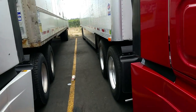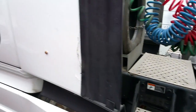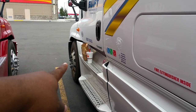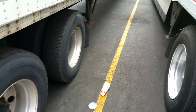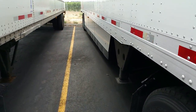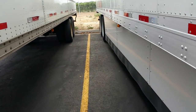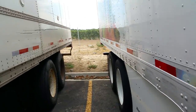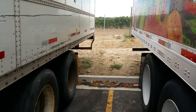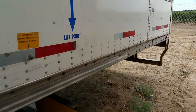I want to give you some general information about scaling your loads. You've got your steers, your drives, your tandems. If you get a load that's about twenty thousand pounds or less, you don't really have to scale it, but you can scale it to give you peace of mind.